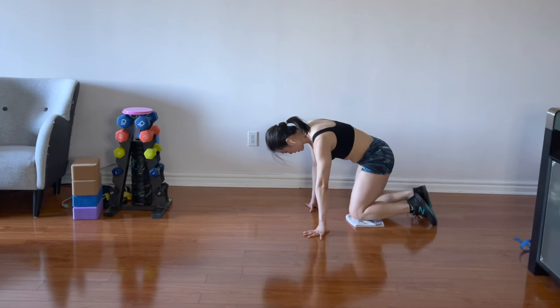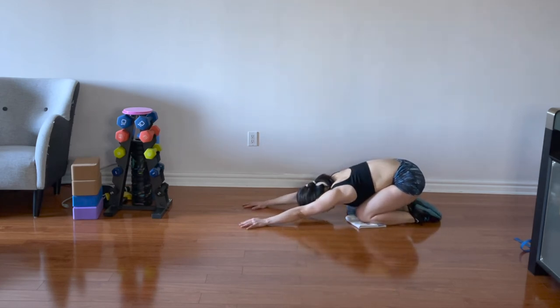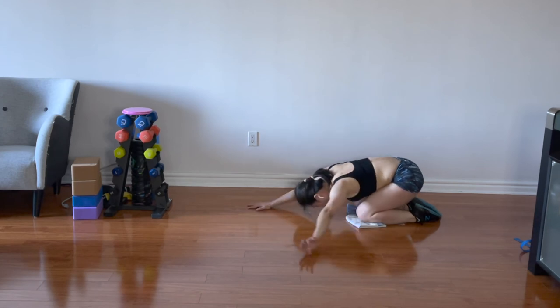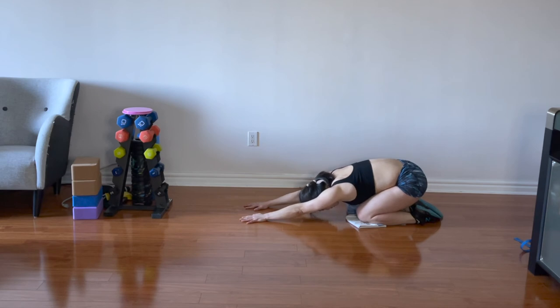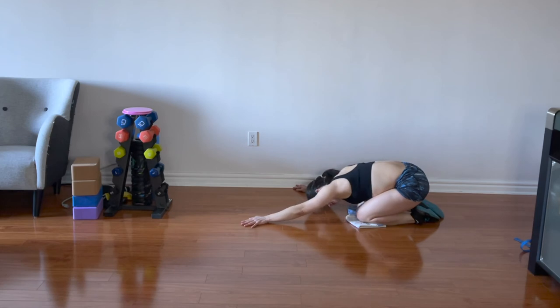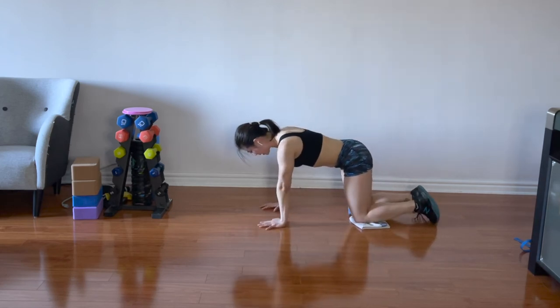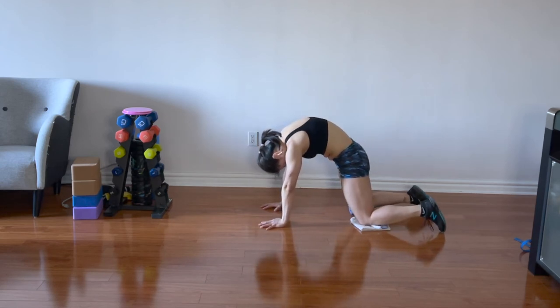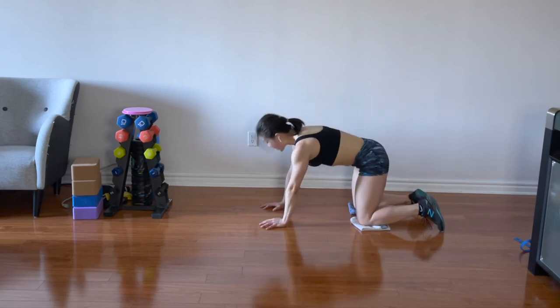Now tuck both knees and go down into your puppy pose. Yes, it feels so much better. As you exhale, walk your hands towards the left side, stretching out the right side of your body while you still try to sit back with your toes. Walk your hands back to the center. Inhale — as you exhale, walk towards the right side, stretching out the left side. Walk back to center. Exhale, push back on your tabletop. Inhale, curl to your tailbone higher — exhale, cat. One more cat — exhale, cat.